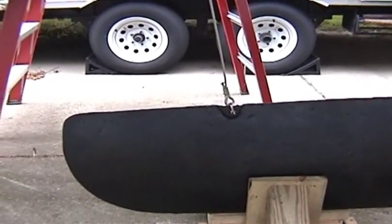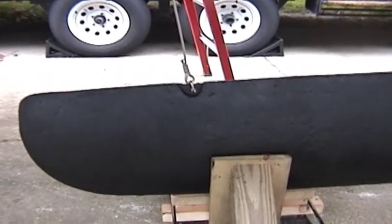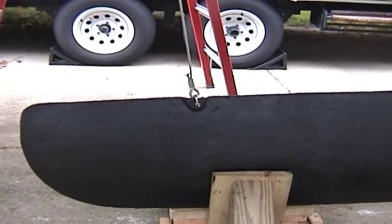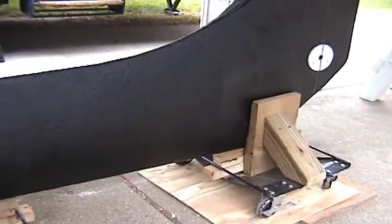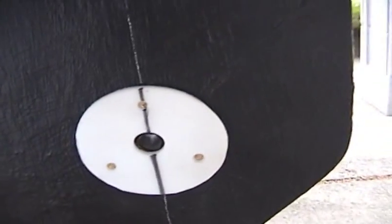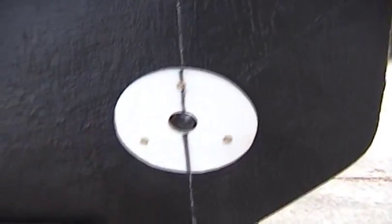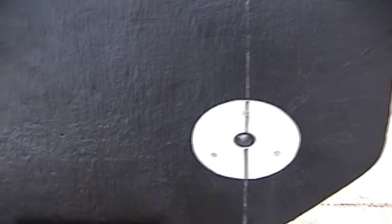We've got a new cable — 3/16ths, 7x19, swaged on in, thimble, new Harken clevis. Once the keel is all ready to go in, it's all marked up — marked the center line of the boat where the pin should be. When the bottom of this is level even with here, the pinhole should be lined up as long as the lines are in line. Attempting to replace the keel pin and keel.